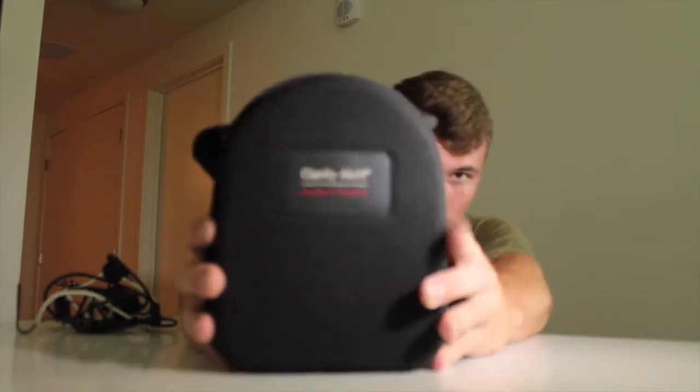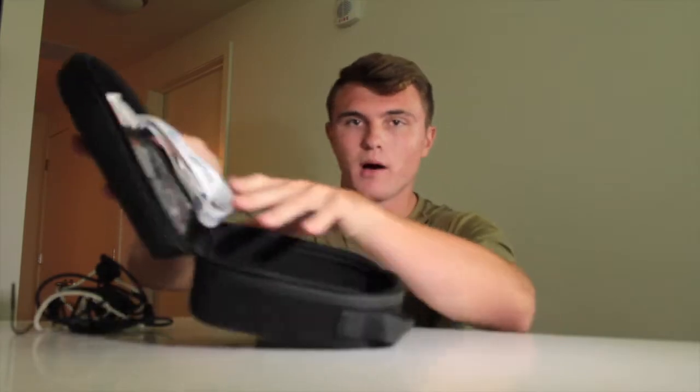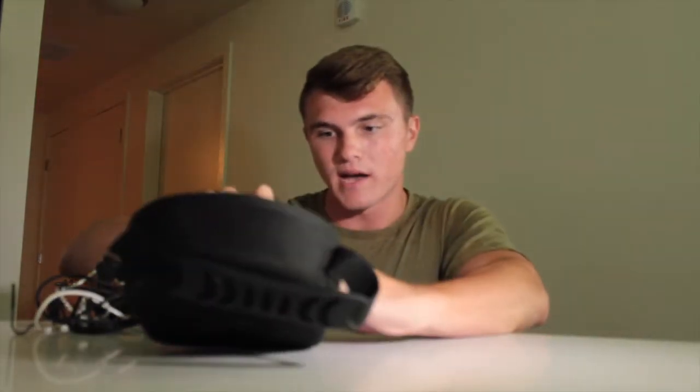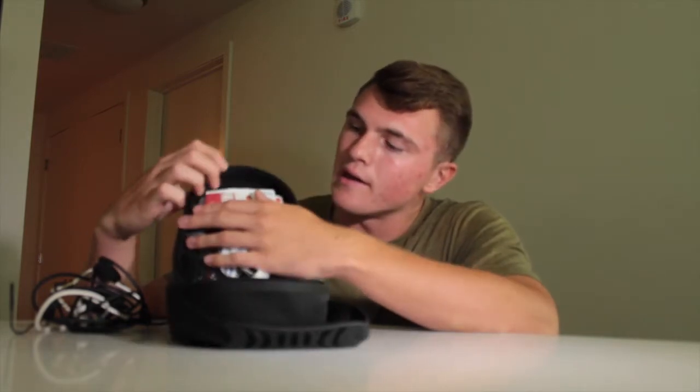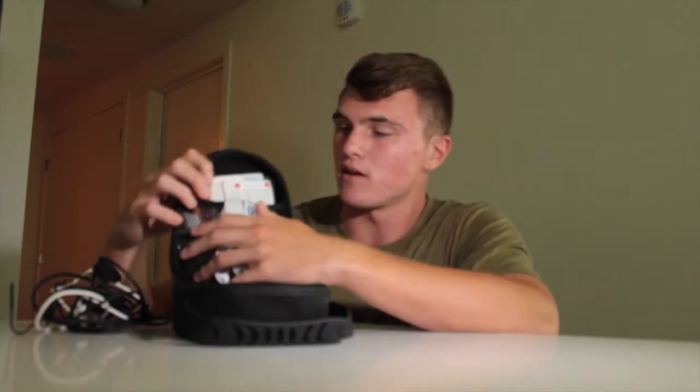To start off, we'll go from the packaging. It comes in this case here — Clarity Aloft headset. It's a nice, pretty hard case but also has some flexibility to it. Funny story: I actually ran this thing over by accident and it survived. I dropped it out of my car and another car ran over it in the parking lot and it's still good to go. Pretty durable case. Inside, there's a little pocket where I keep my certs and passport — a really good way to organize your stuff since you need your photo ID, medical, and pilot certificates when flying. I just leave them all in my headset bag so I never forget them.